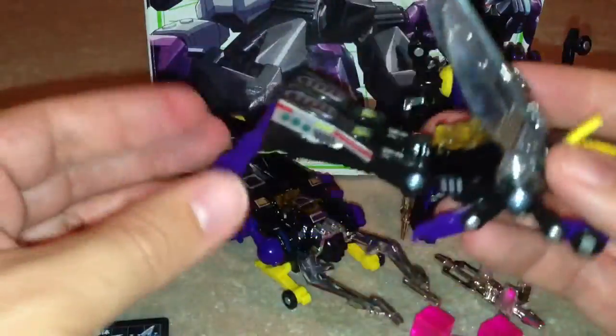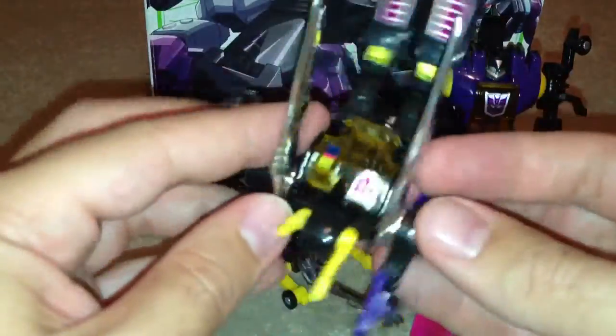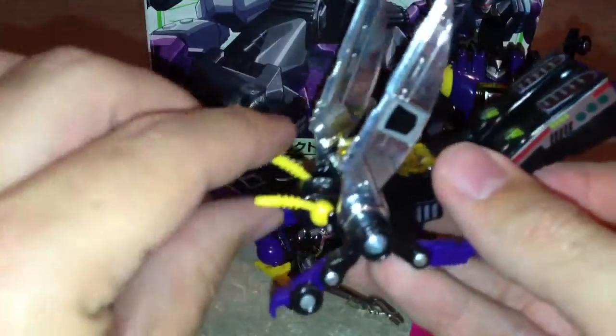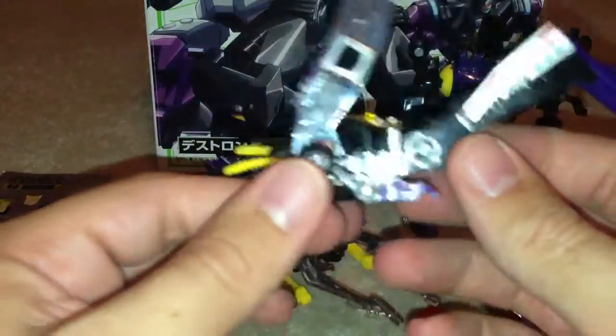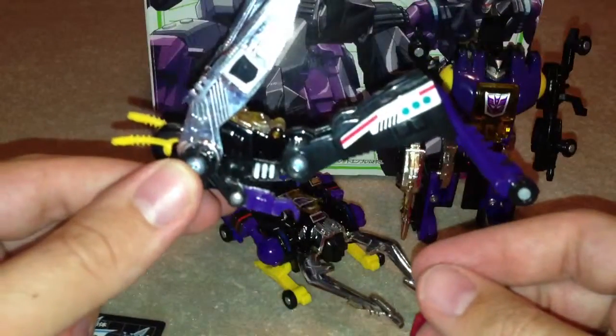Next up we've got Kickback. So this is him in insect mode — kind of a grasshopper I guess, locust I suppose. More grasshopper I think.